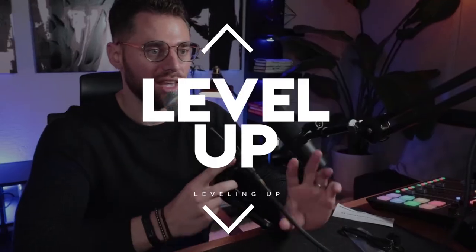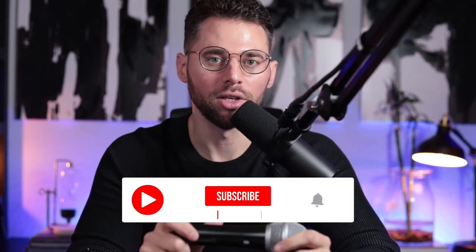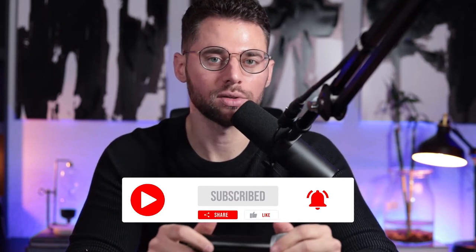In today's video, we're going to review the ATR 2100X. What's up, fam? Welcome back to Leveling Up with CMH. I'm your host CMH, founder of StartupU. Before we get started, make sure you like and subscribe. Hit the bell for notifications for more videos like this.